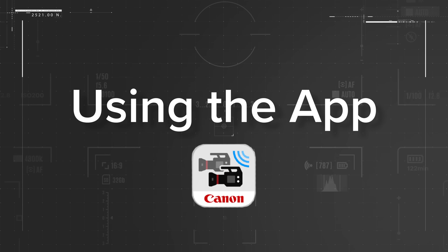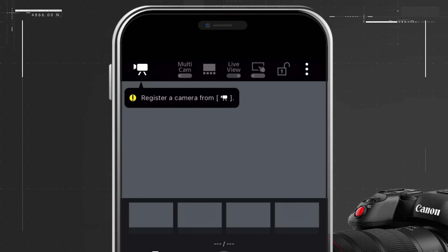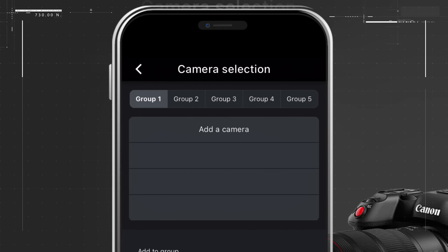Now that we've set up all three cameras, we can register them in the Multi-Camera Control app. Connect and actively control each one. First, make certain your phone is connected to the same Wi-Fi network to which the cameras are connected. Next, open the Multi-Camera Control app and press the camera icon on the top left of the screen. Select Register a Camera. Choose the camera you would like to register from the list of available cameras.